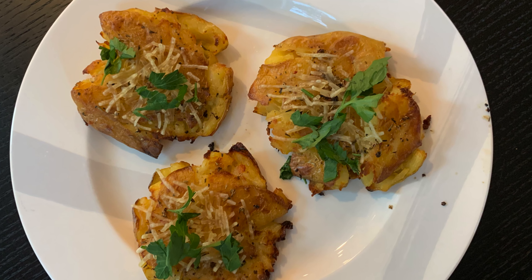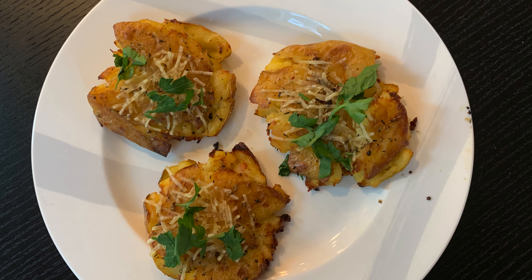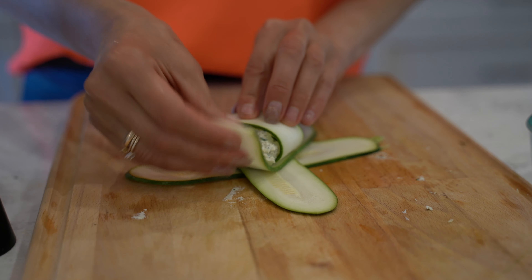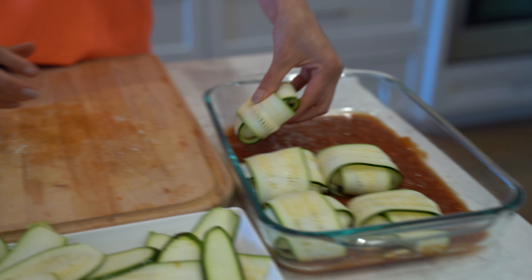Hi guys, welcome to my kitchen! Today I would like to share with you how to make delicious smashed potatoes. My name is Natalia, I like to cook healthy and delicious plant-based recipes.